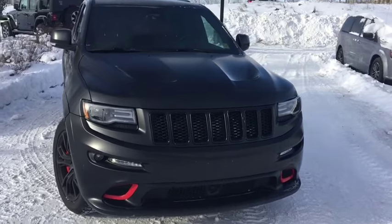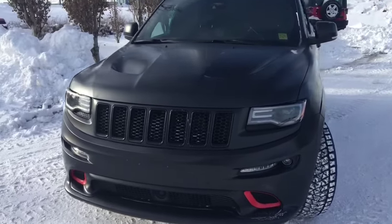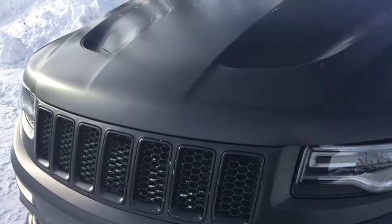Underneath that hood you're going to find the 6.4 liter SRT V8 engine — this incredible engine. You can go from 0 to 100 in under 4 seconds. It's absolutely nuts.